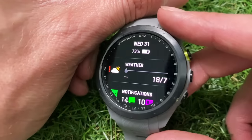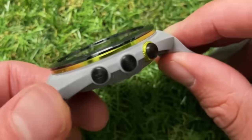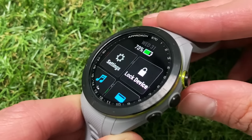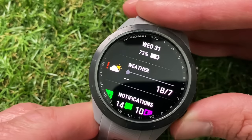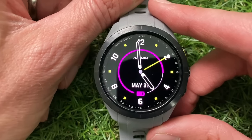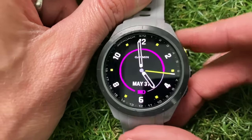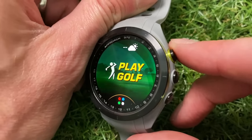This is an AMOLED touchscreen display with a really vibrant screen, and you've also got three buttons on the side: the main selection button on the top, a menu button in the middle which brings up a menu wherever you are on the watch, and on the bottom you've got the back button. If you're thinking about buying this watch, I've included links in the description below along with any discount code so you can pick it up for less than retail price.